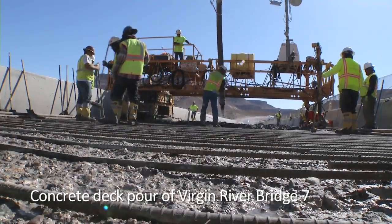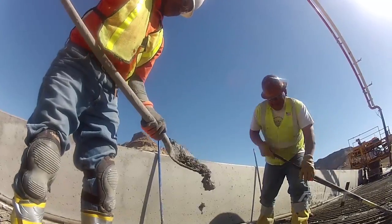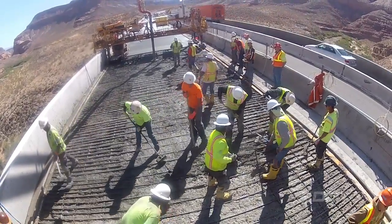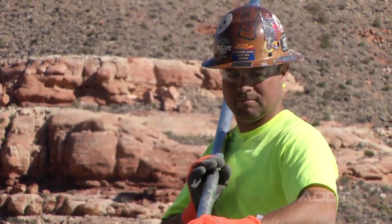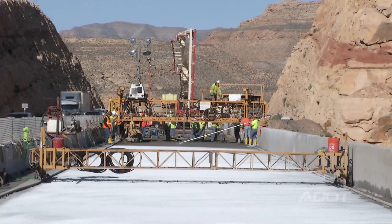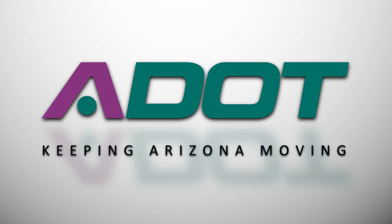Modified micro silica concrete — it's a long name, but it's a special concrete with polypropylene fibers, a plastic fiber, being added to the concrete at the ready mix plant as they're batching. The reason we're using it is it's a more dense concrete that will resist the penetration of salts being dropped off the trucks. We should have fairly durable bridge decks for a number of years. ADOT — keeping Arizona moving.